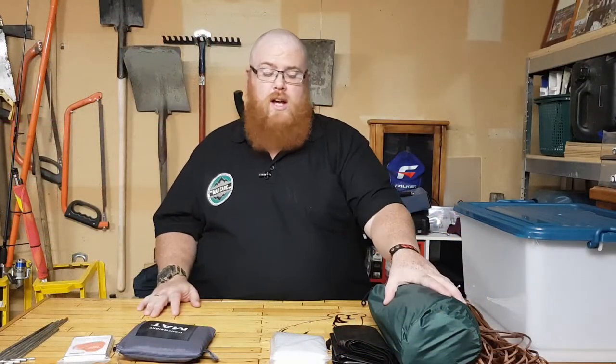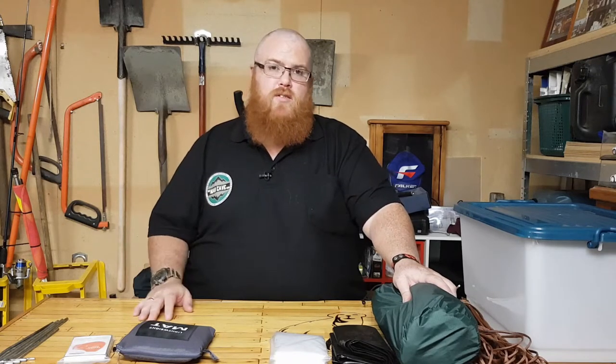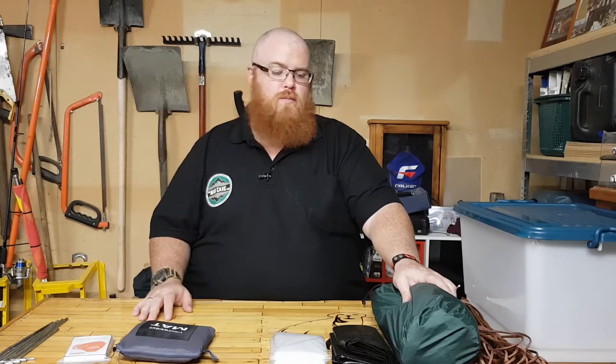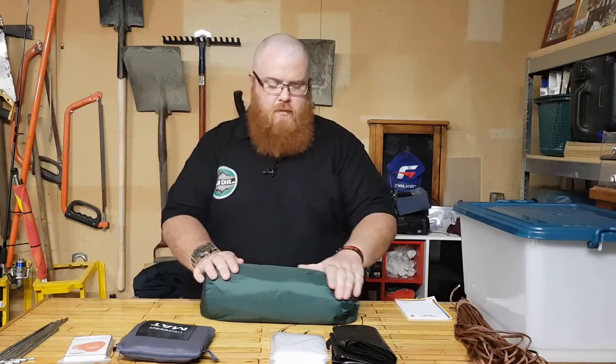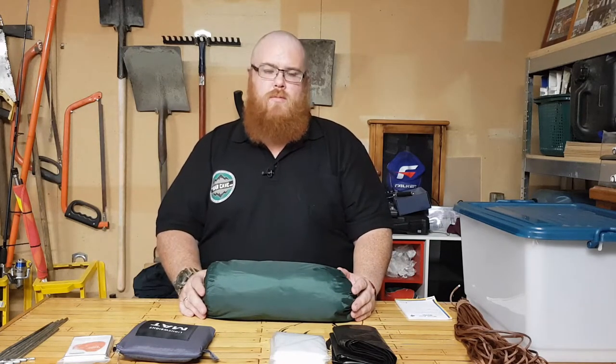The first thing we're going to go through is a tarp. Your shelter is obviously important if you have to bug out and shelters are full, or if you're going out to the bush or wherever — you're going to need shelter to keep the elements off you. This is a three by three meter tarp and it cost me about sixty dollars. This is the one I take camping with me.